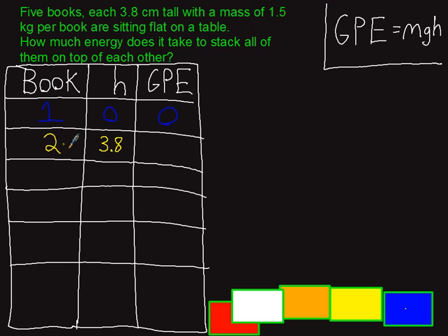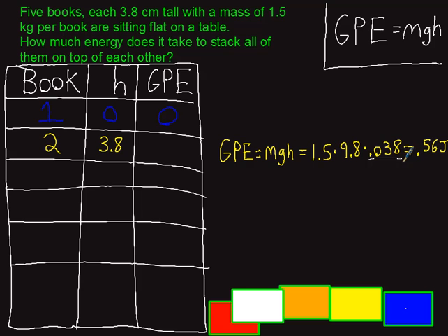The yellow book had to be lifted 3.8 centimeters off the ground. To calculate the gravitational potential energy, the formula is mass times 9.8 times height. One important note: you have to use meters. All formulas in physics class only work if you convert to meters, newtons, and kilograms. So 3.8 centimeters gets plugged in as 0.038 meters, and I got 0.56 joules of energy for lifting the yellow book on top of the blue one.